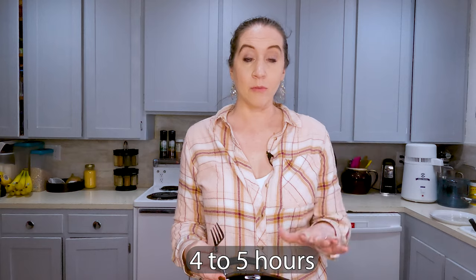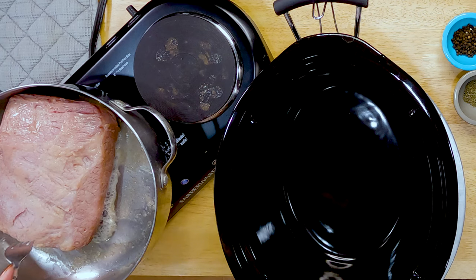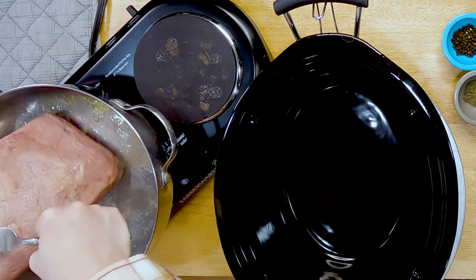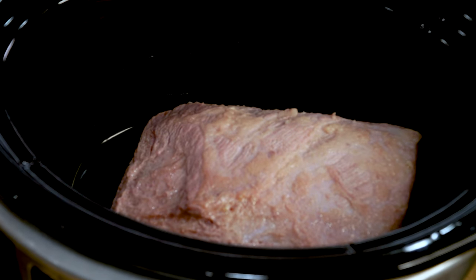Once our corned beef has been browned on all sides, you can either stick it in an oven-safe pot in the oven, or I'm going to do it in the crock pot. Just know it might take a little bit longer, but we're just going to make sure it's nice and tender. Let's transfer that in there.